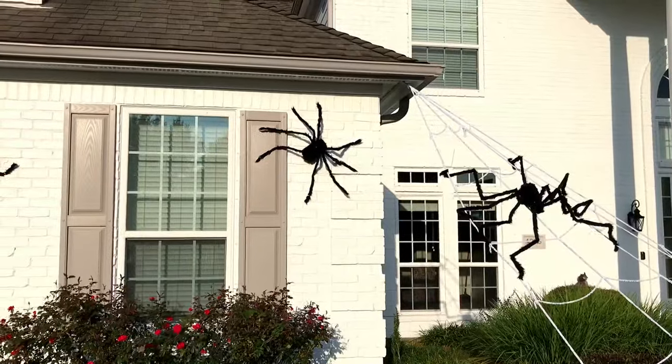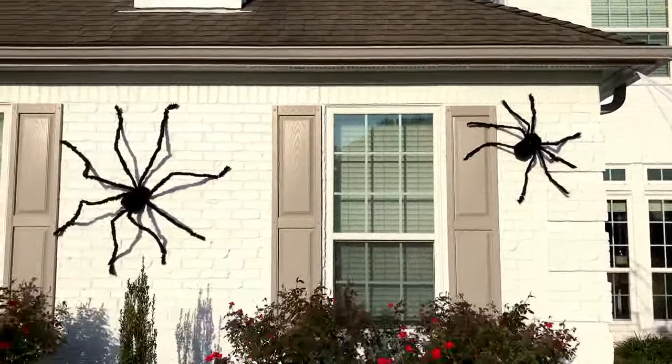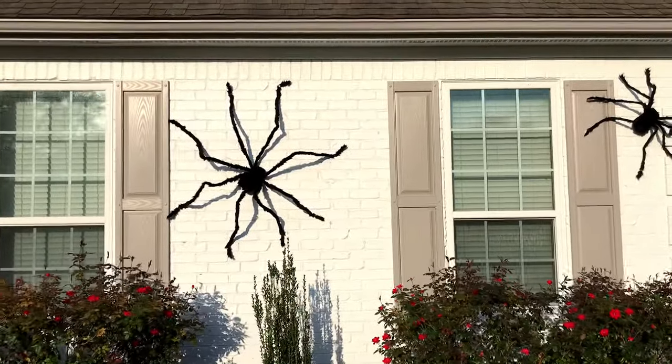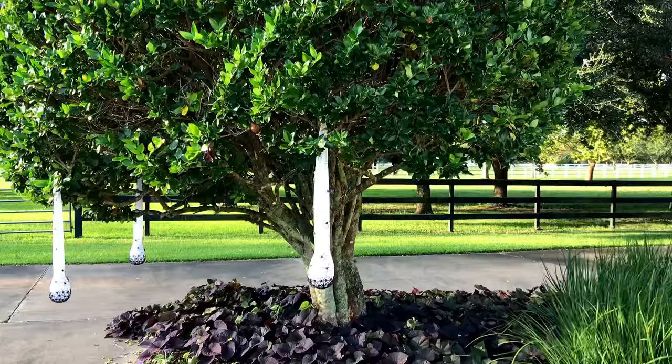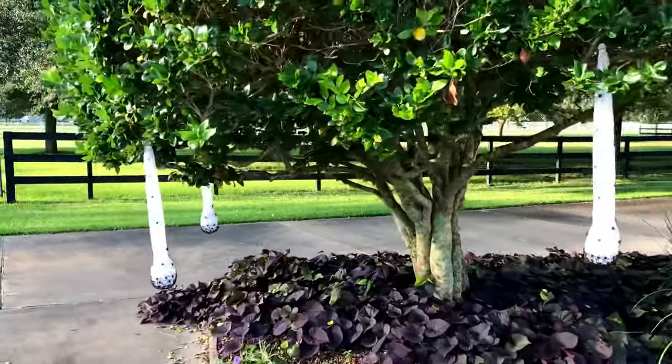You can tie the cobweb around the stake and then put it into the ground. For ten giant spiders and two cobwebs, it took me about an hour to get the spiders looking the way I wanted them and to hang them on our brick. I also bought these creepy spider egg sacs to hang from one of our trees.